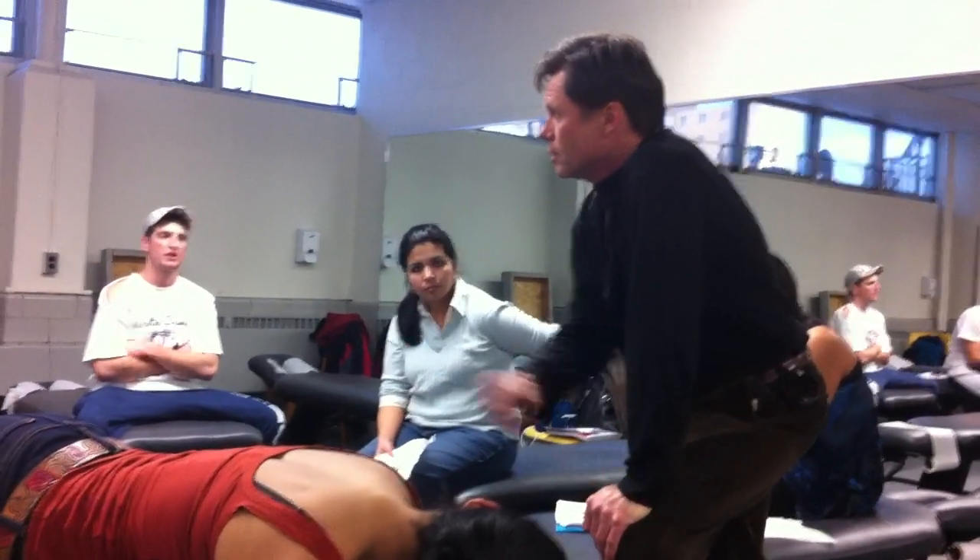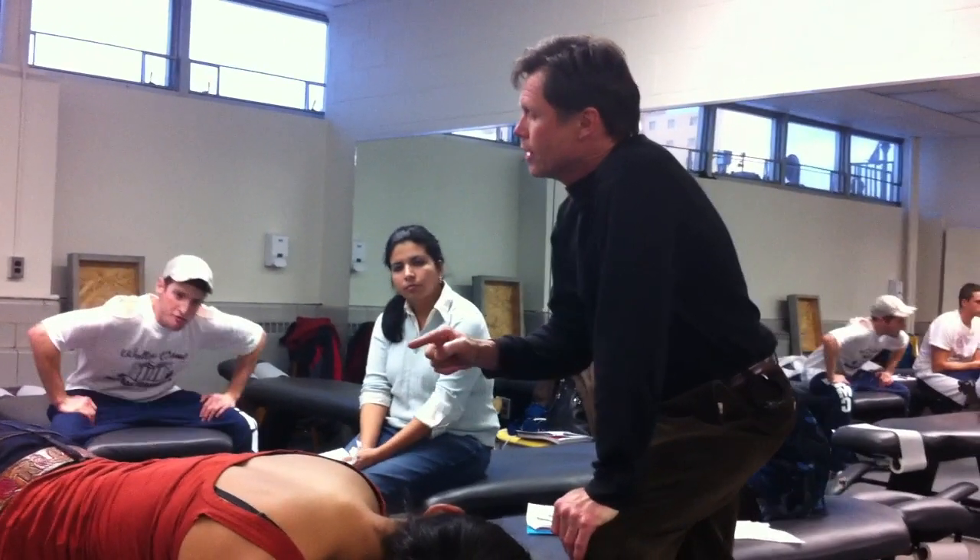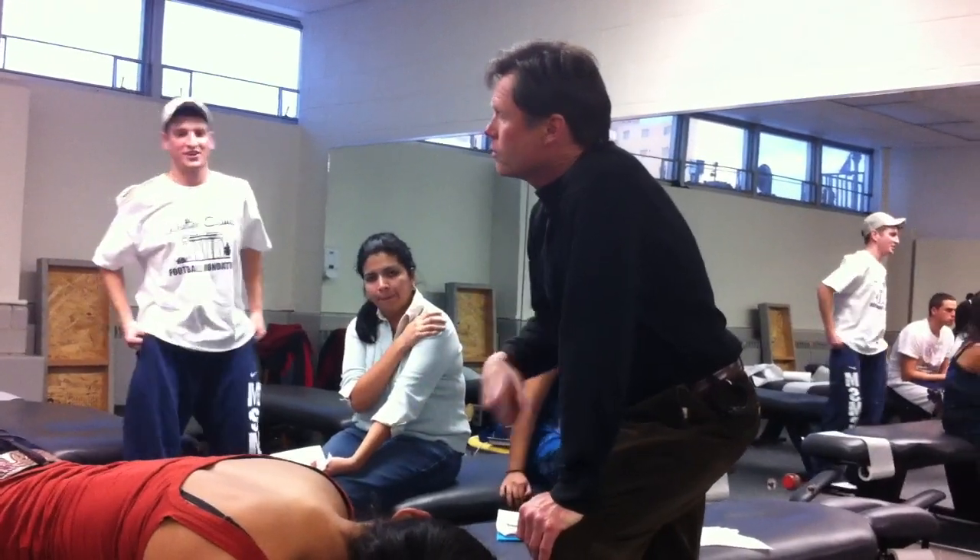So we should have a lot of motion here. There are six directions: elevation, depression, protraction, retraction, and then medial and lateral rotation.